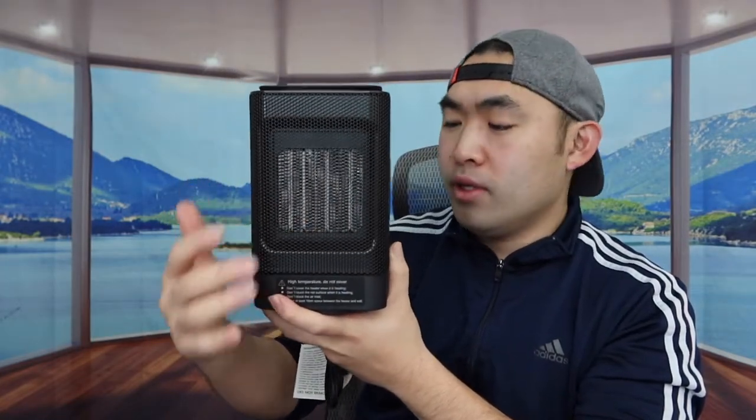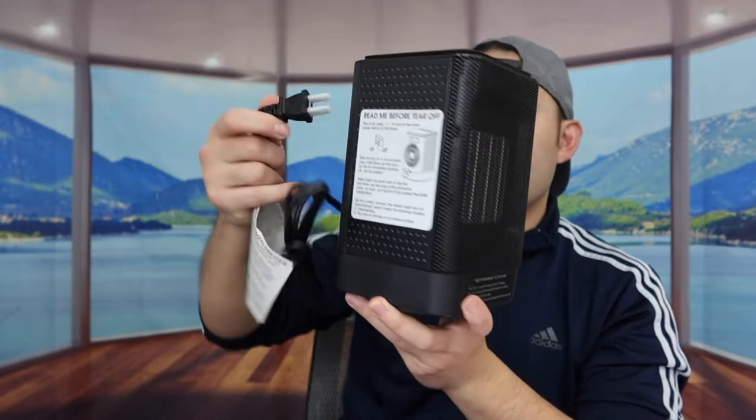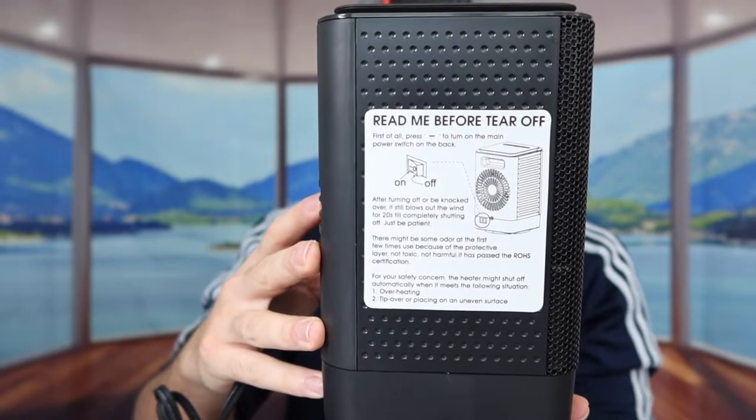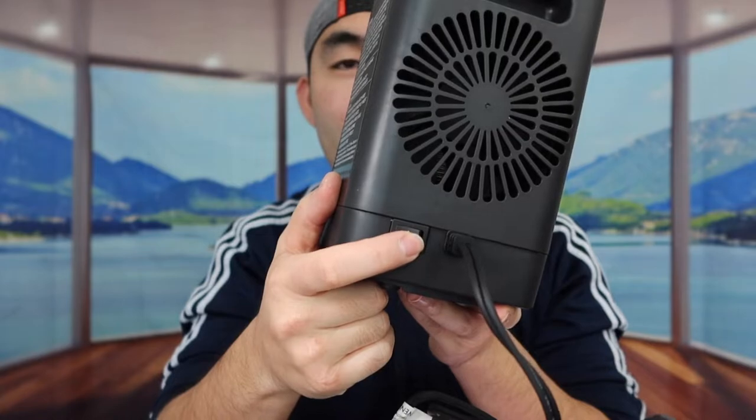Once we take the product out, the front part is where the heat comes out, and on the back there's a cable you plug in to activate the product. There's also a quick start guide telling you what to do and what not to do, and on the back there's a switch to activate the product.